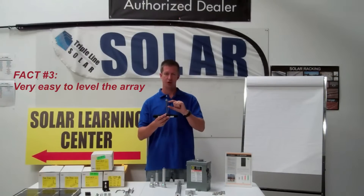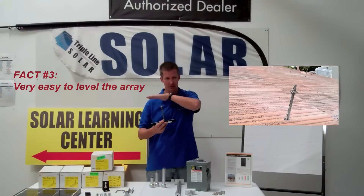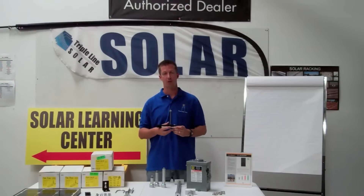Fact number three: this tall all-thread allows for very easy leveling of your array, so make sure your roof is nice and flat.